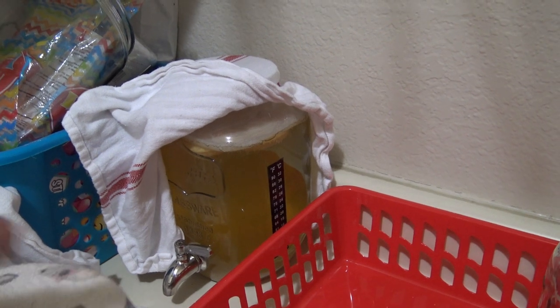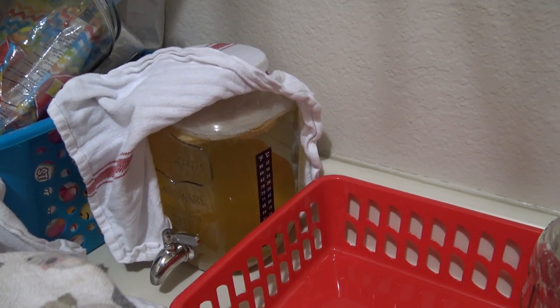I think maybe it was just at the beginning kind of getting used to how I make it and the temperature here, because I've got my starter SCOBY from Amazon.